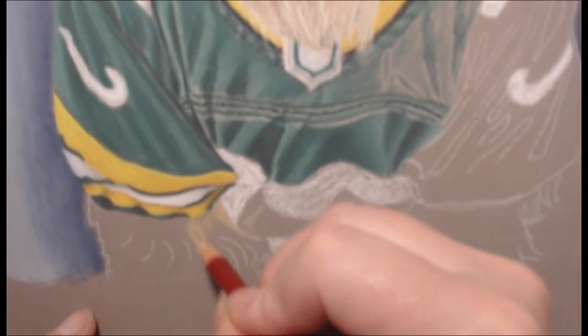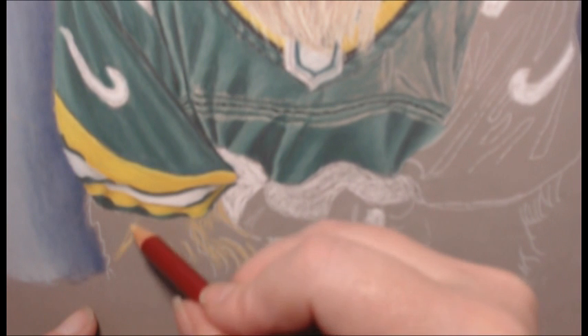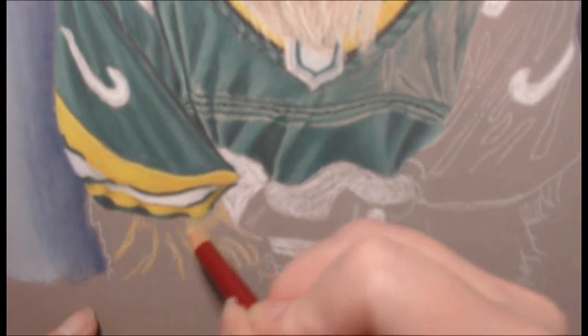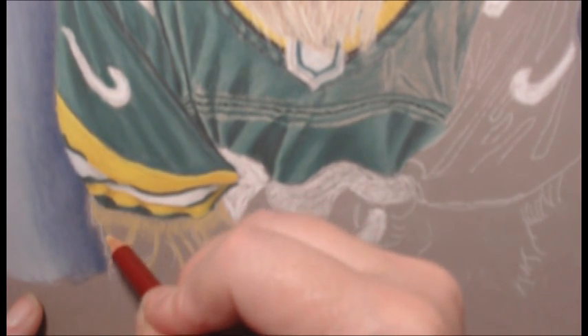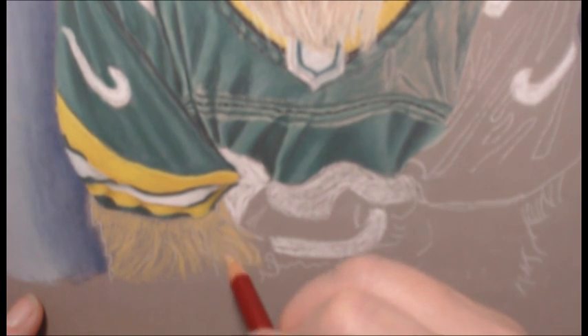Here we're starting on the fur, and I start with the darker base colors with pastels. This is a blonde dog so the base color would be a darker tan, and then I'm also putting in the shadow that the shirt creates on the dog's fur where it meets it.